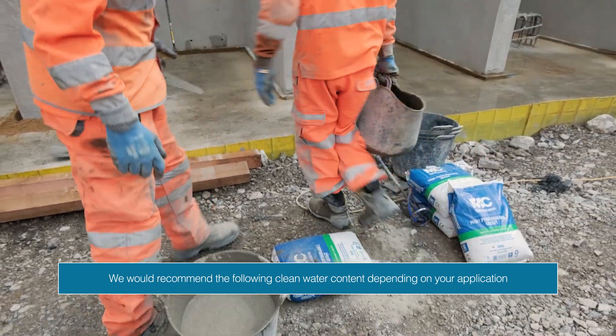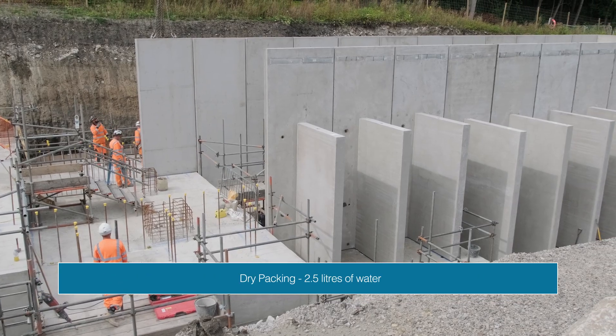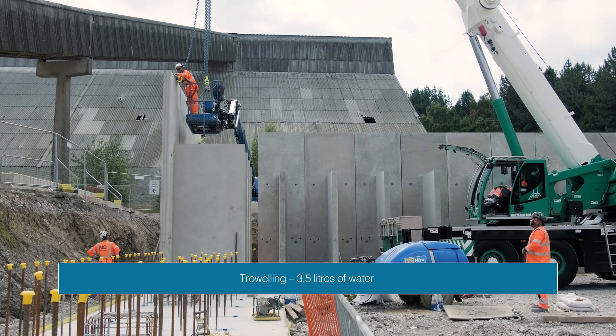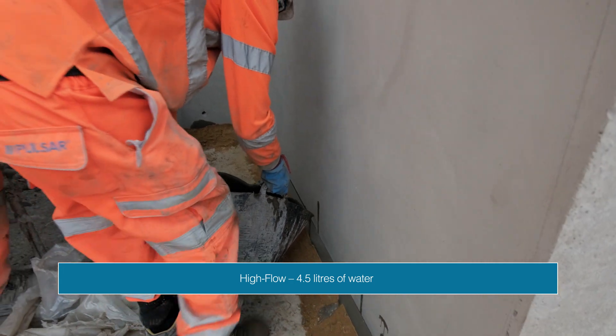We would recommend the following clean water content depending on your application. For dry packing, add approximately two and a half litres of water. For troweling, add approximately three and a half litres of water, and for high-flow applications, please add approximately four and a half litres of water.